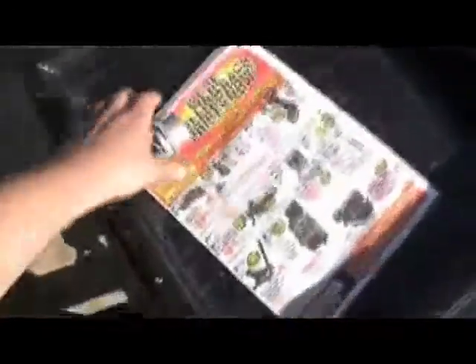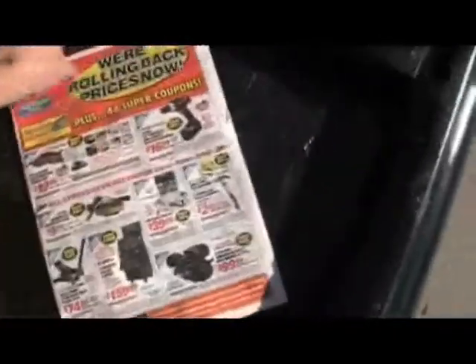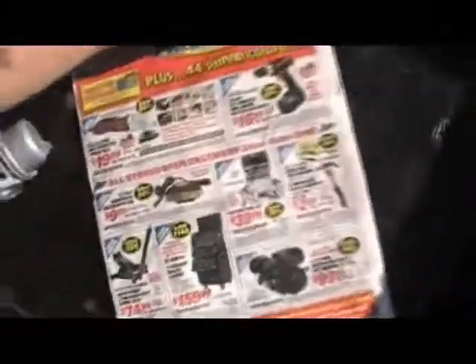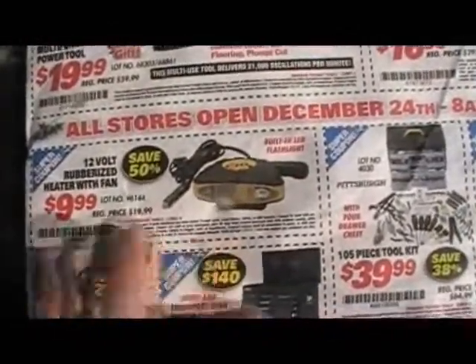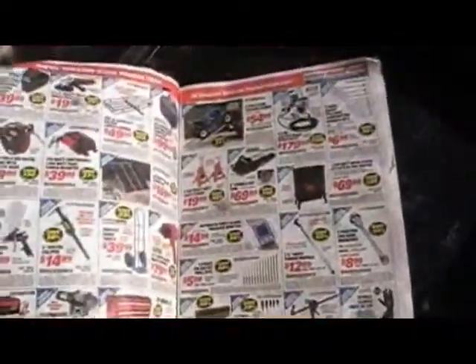And more good news — got my Harbor Freight paper. Oh boy, 12-volt heater, 10 bucks. That'd be funny to put in the truck. I haven't even got any windows, but why not — let's get a heater for it. They got a lot of good stuff in here. I love Harbor Freight.